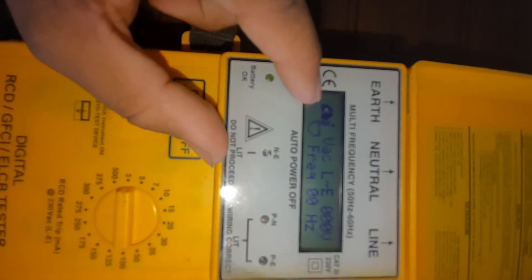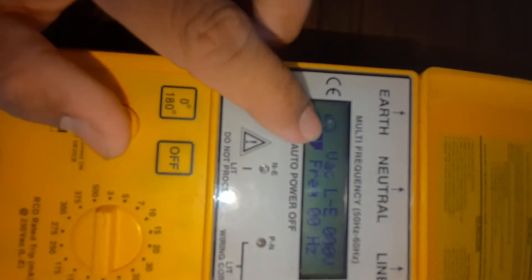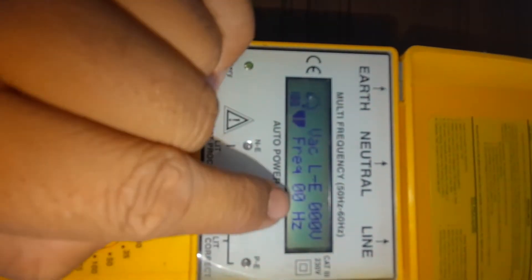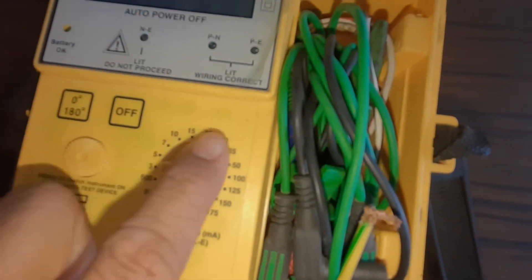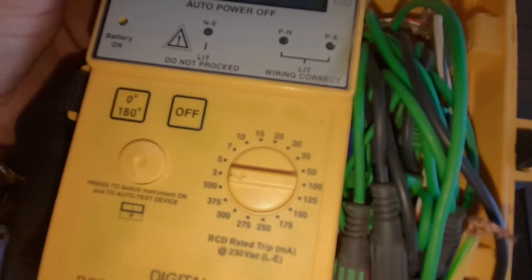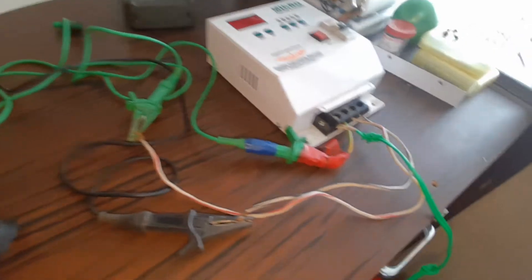On this LCD you can see the phase shifting, starting from zero degrees. You can change it to start from the second cycle wave. Here it is showing the line-to-earth voltage, which is currently zero because we have not connected the probes yet. The frequency showing from the AC terminal is also zero. The rotary switch allows us to inject any type of fault between 3 milliamps to 500 milliamps, from line to earth.